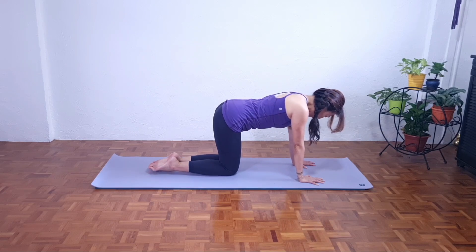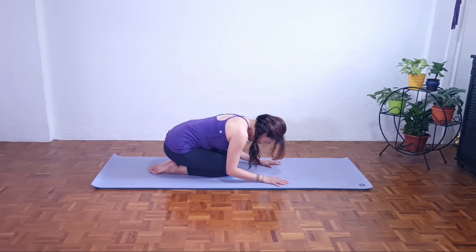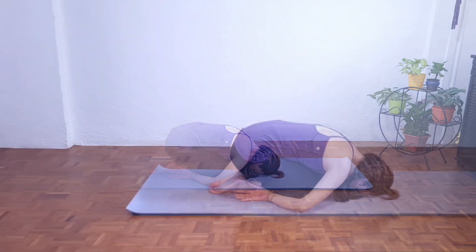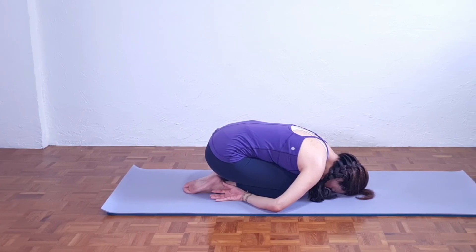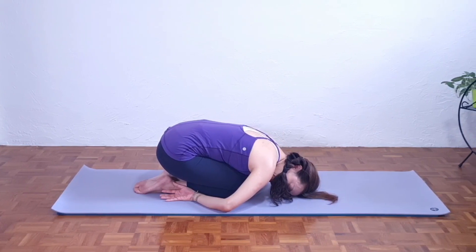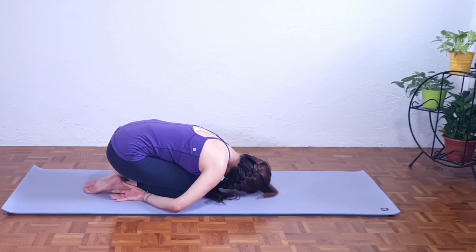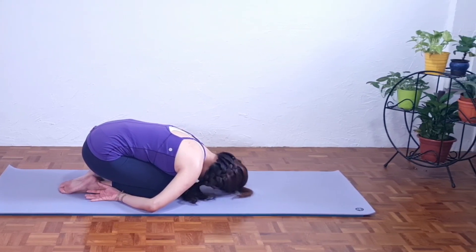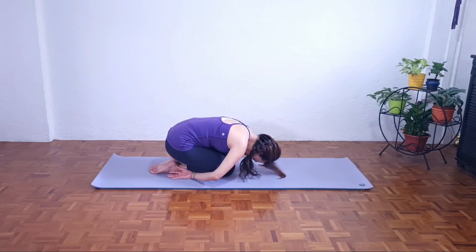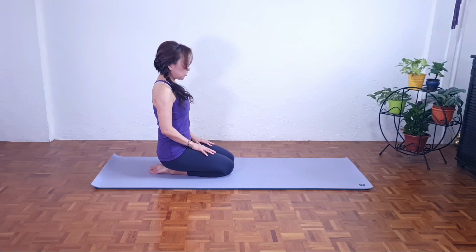Now bring the knees together. Relax your toes, rounding your back. Slowly shift the weight back and just relax in our shell stretch, which is similar to the child's pose. Elbows flex and my palms facing up beside my ankles. You can gently turn the head to one side. Center, inhale. Exhale to the other side. Back to center. Take a deep breath, and as we exhale slowly, roll up and come back to the neutral position, gazing far.